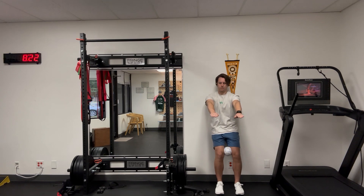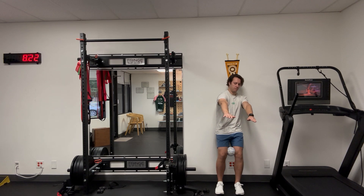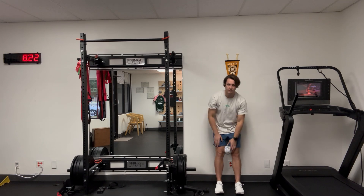Back to middle, exhale, shift over. And then you repeat that, for however many reps have been prescribed.